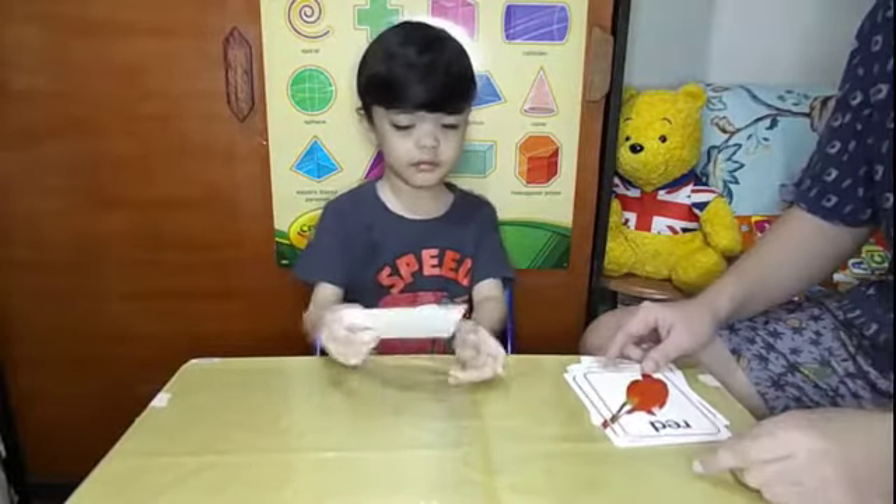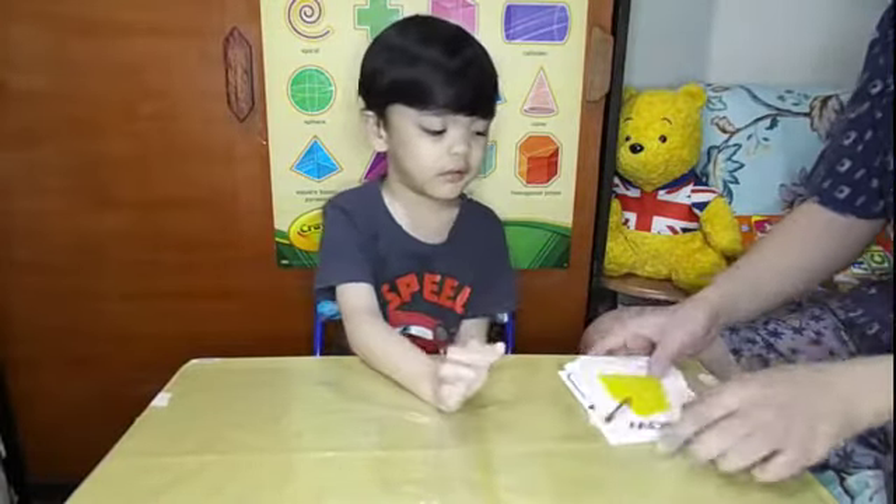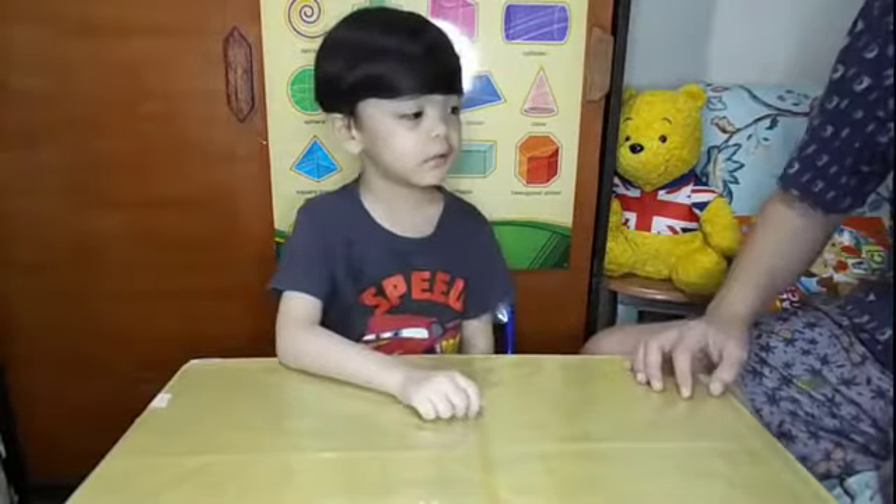Red! Red! Yellow! Yellow! Good job, Santi! Next!